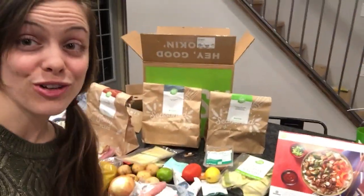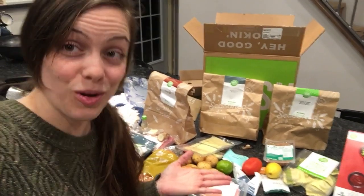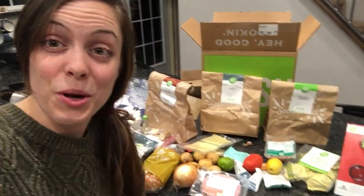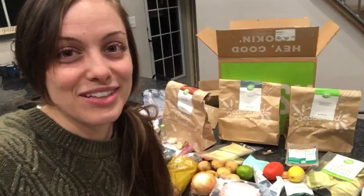I also tried Stitch Fix for clothes and did not like that — I thought I was going to love it, but the clothes seemed cheaply made and were really expensive, so that wasn't for me. But this HelloFresh concept — I just felt like I had to document this because I've waited so long and been so excited. Now you know what I'll be doing tomorrow: cooking in my beautiful kitchen, and I might actually enjoy it. Thanks, see you tomorrow!